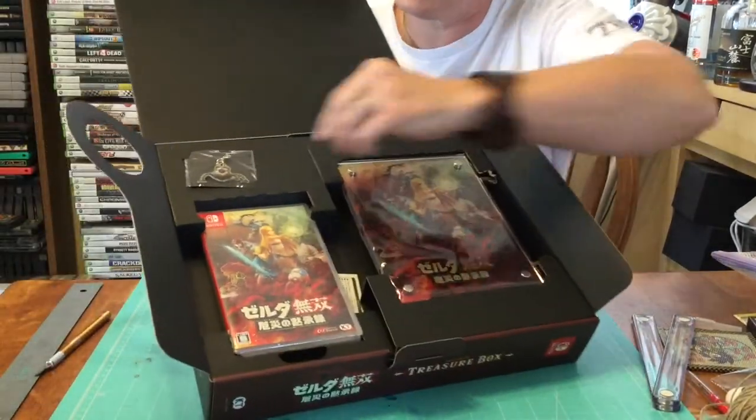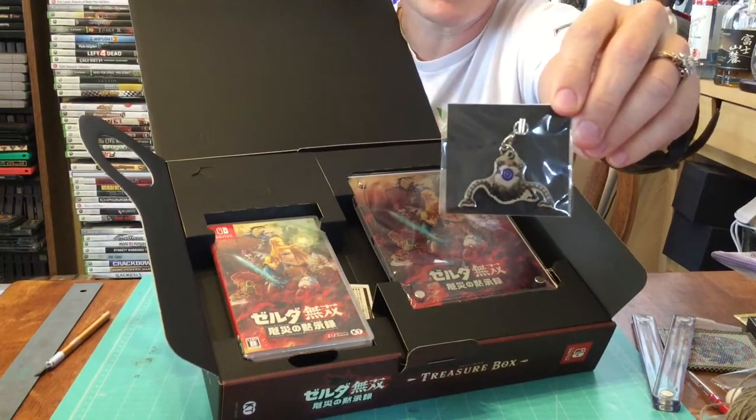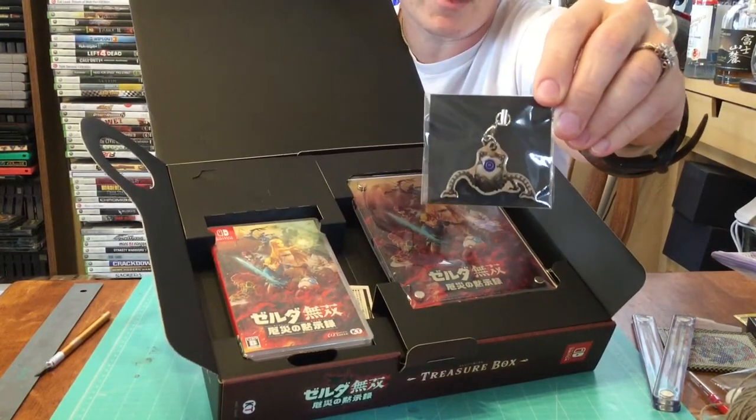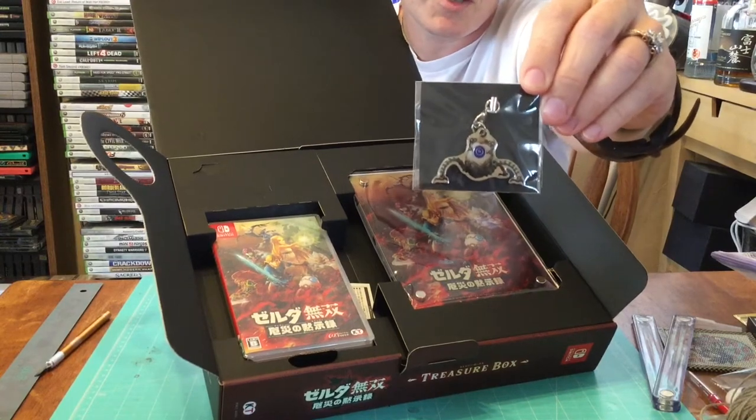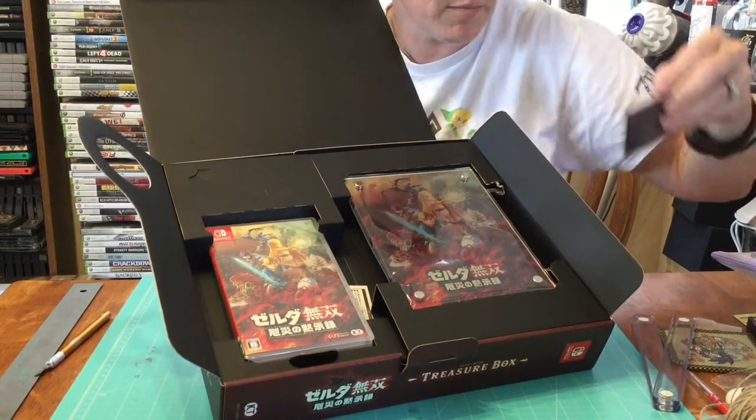Baby Yoda started it — the Baby Guardian carries on the legacy of cute tchotchkes that we pass around. This is a little metal charm, a little keychain. Very cool.